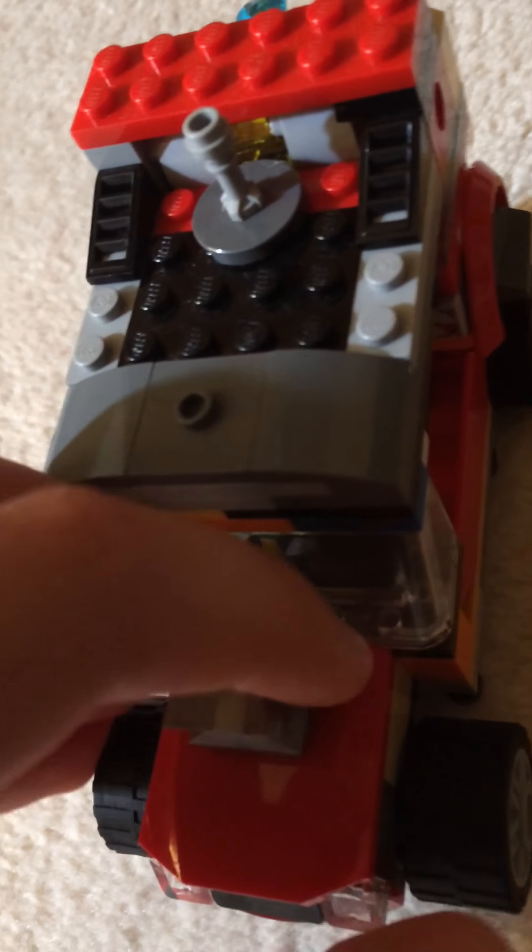Here we have the license plate and then the front of it. This part is supposed to be the engine, and then we've got the doors here which you can open up. It's got a booster, and here is like a flux capacitor thing on it. It's like a nuclear reactor and it powers it, and there's two boosters.